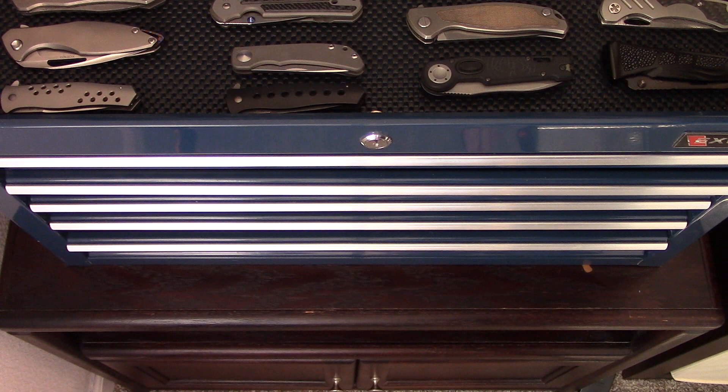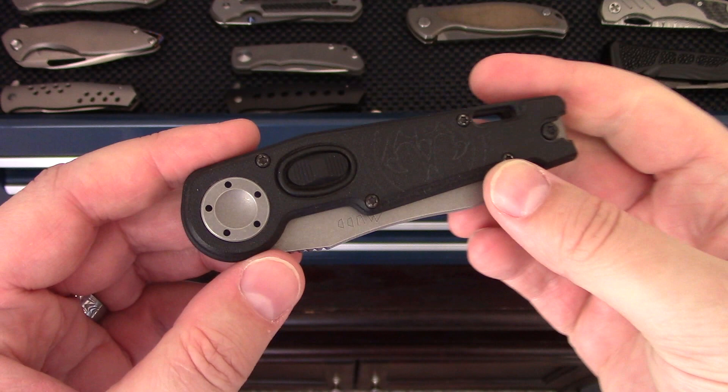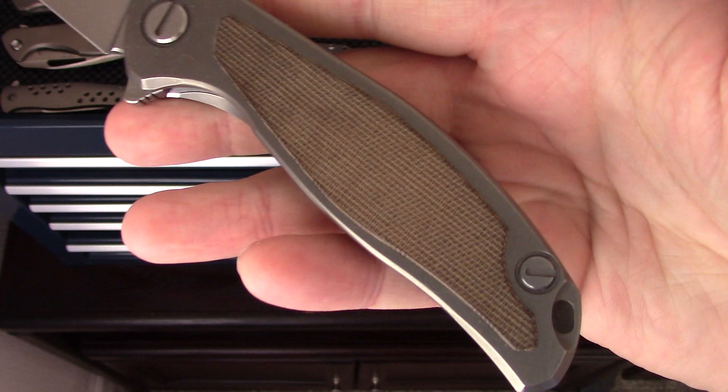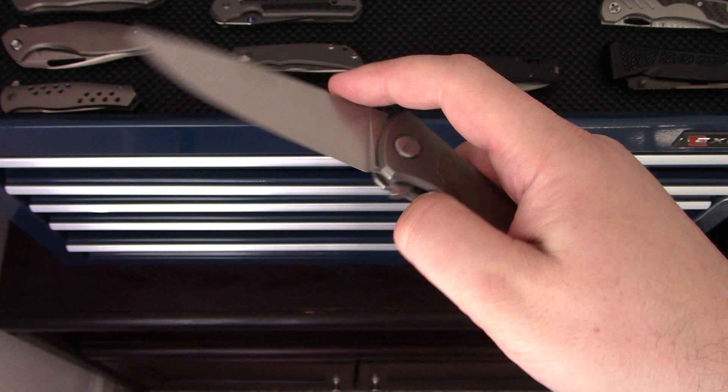A really interesting knife is the Grant and Gavin Hawk Mud — this is the auto version, kind of a mid-tech built by Millett, also out of Idaho. Very, very cool and super unique knife. This one will be getting a sibling this upcoming week that I'm really excited about. Next is the Shirogorov F95NL with, I think, green micarta scales or inlays. It's pretty dirty — I've never cleaned it — but it's always nice to have a Shirogorov in the collection.